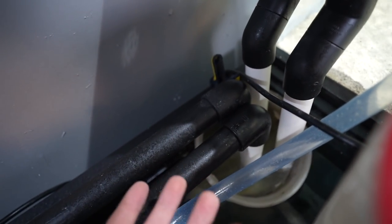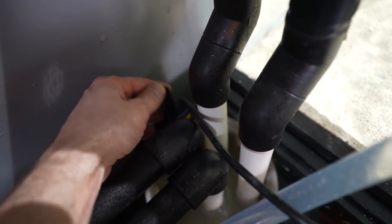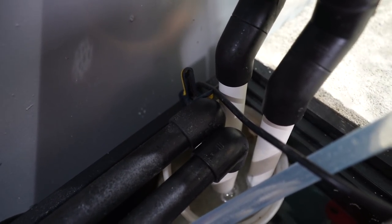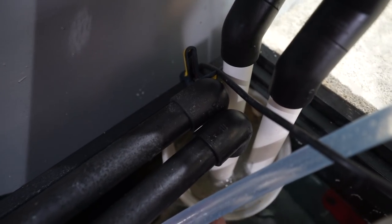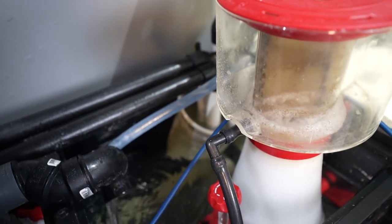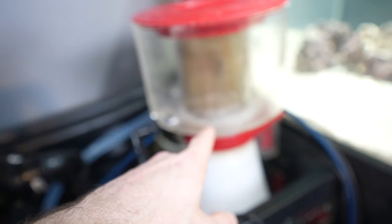The pipes go into a filter sock that I simply clamped onto the side. I was going to build something up but this works and I've done it before many times. It just hangs there, and when it sags from getting too heavy I know it's time to change it. It's very easy — take the clip off, remove the filter sock, replace it or clean it, and that's it.